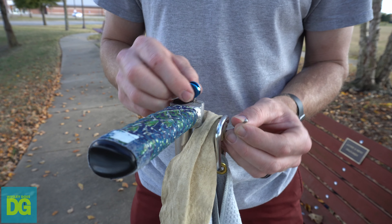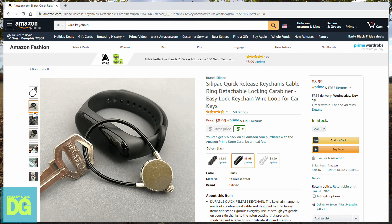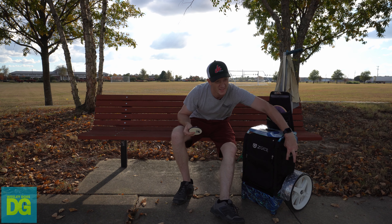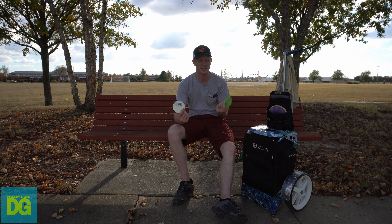Up top, I'm still using the same old clip I was using last time I did a video. On the side pockets, I'm using a PDGA mini and a GBO mini — just kind of whatever I feel like using. I've got a glass mini too. You can't have too many.